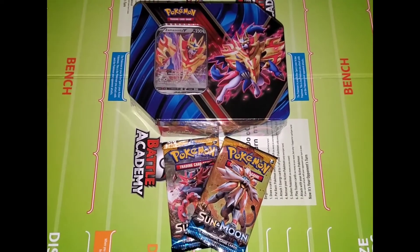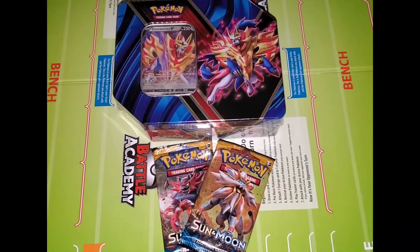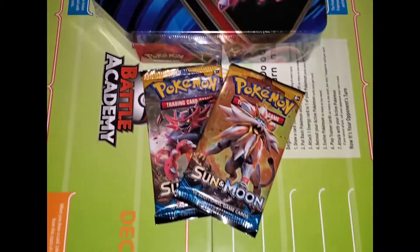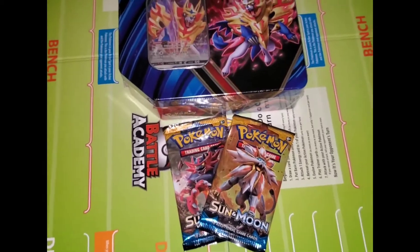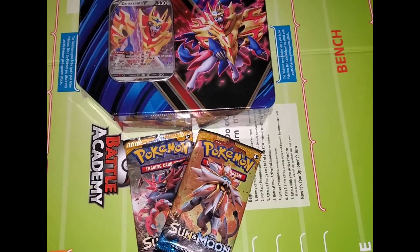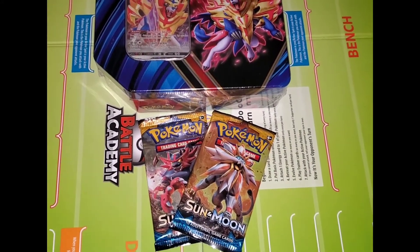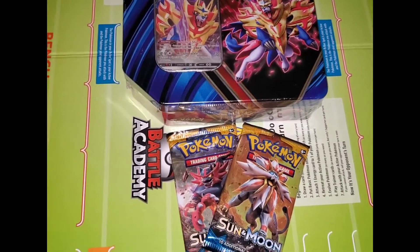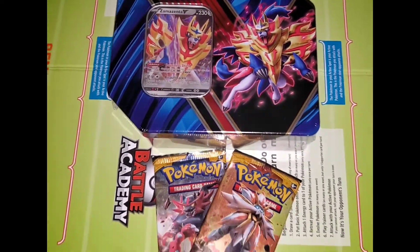What is going on everybody? It's your boy Green Steve here back with another Pokemon pack opening video. Today we're opening this Zamazenta V tin box as well as these two Sun and Moon booster packs that I ended up getting with those big starter packs I got for my kids. I was able to get them one each but I'm keeping the booster packs and giving them the big cards — they really enjoy those. So let's go ahead and get this video started.